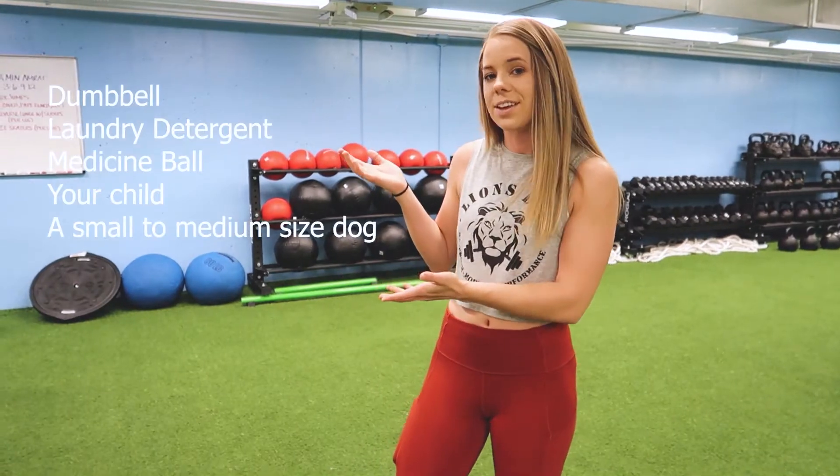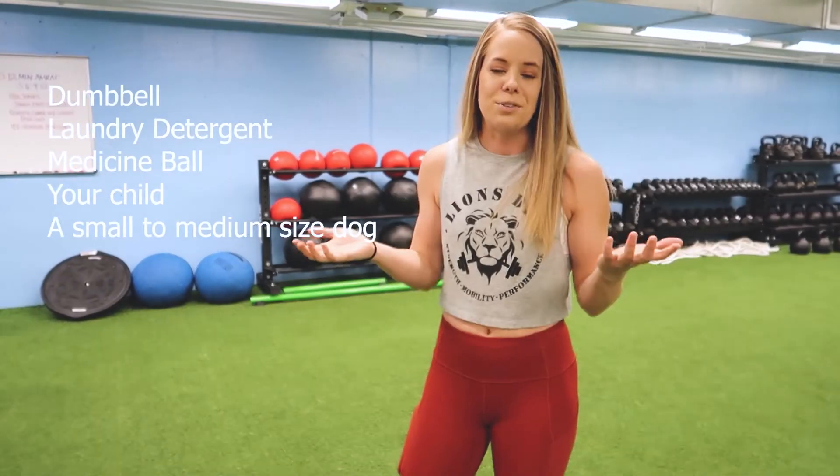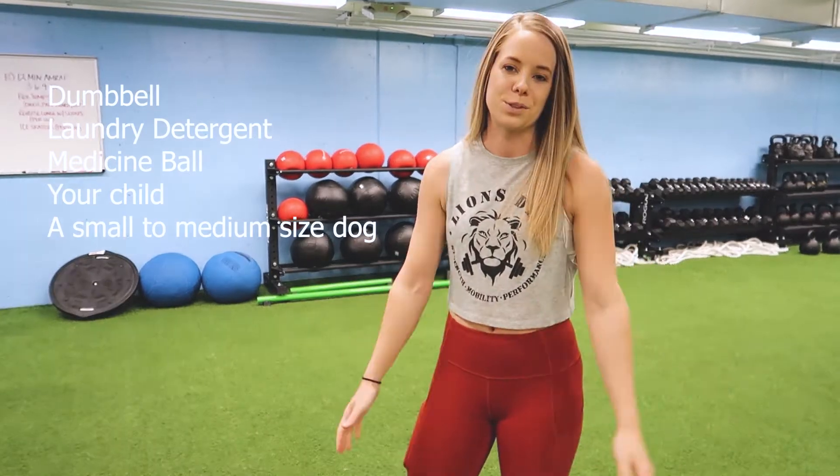If you guys don't have access to a kettlebell, get creative and find some things around your house that you could use. Here is a list of things you could use if you don't have weight. Get creative guys and have fun with this one.